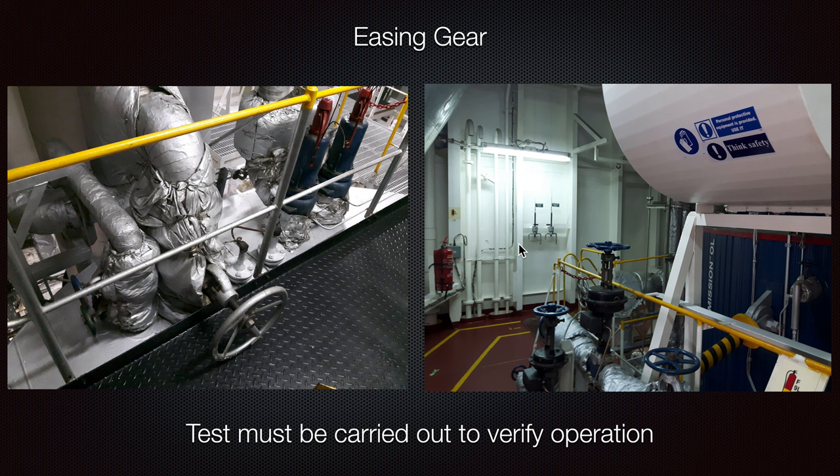The safety valves will open by themselves if you have tested them and they are working properly, but you also have an additional means to help open them. It can happen — programs can lag nowadays. Just in case everything gets stuck and fuel is still being supplied, the good thing is that you can stop your supply pumps for the boiler — you can stop them locally, in the purifier room, or wherever they are located.